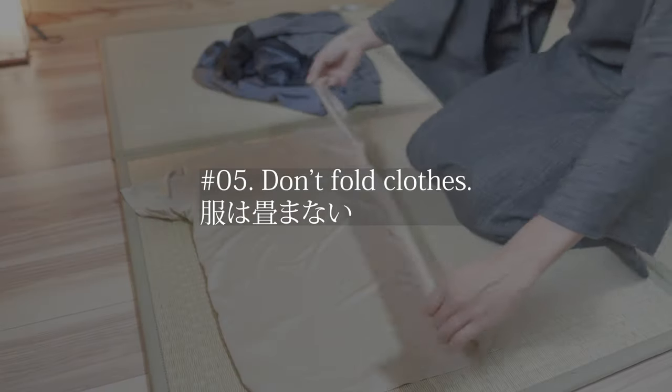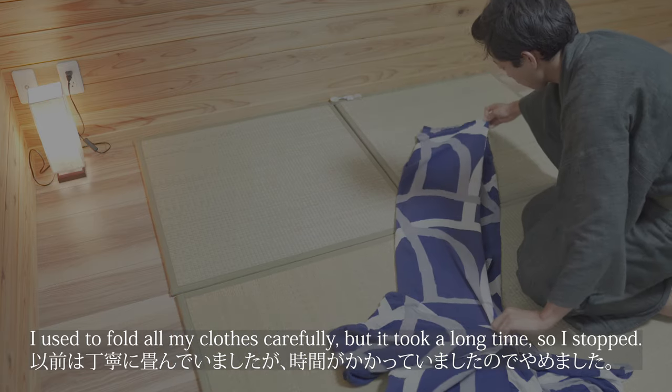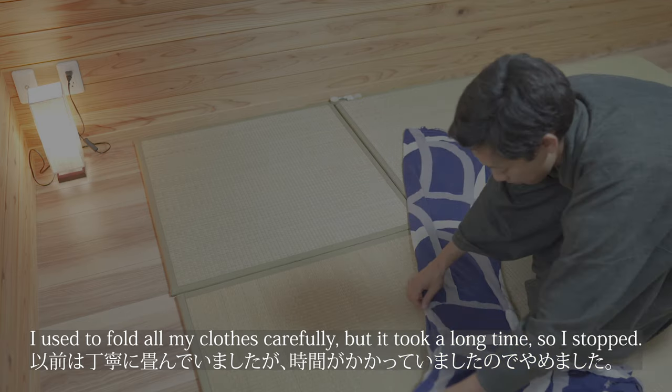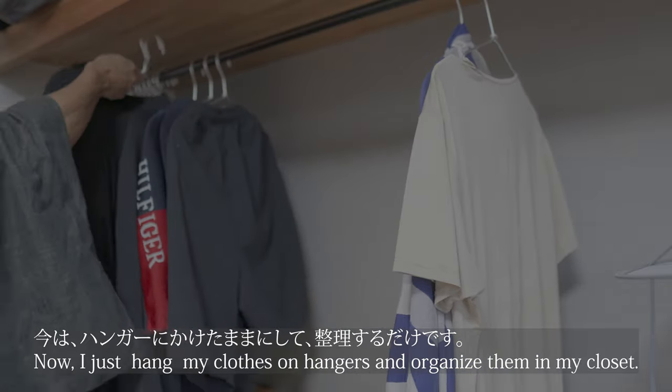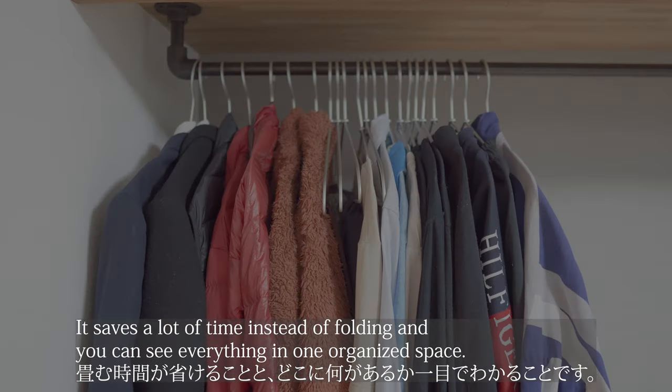Tip number 5 is don't fold clothes. I used to fold all my clothes carefully, but it took a long time, so I stopped. Now I just hang my clothes on hangers and organize them in my closet. It saves a lot of time instead of folding, and you can see everything in one organized space.